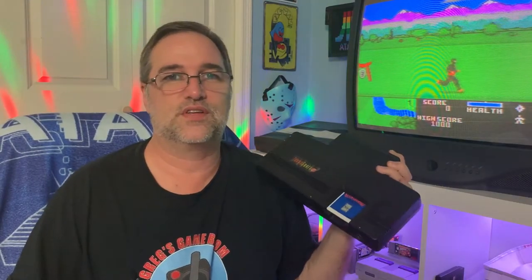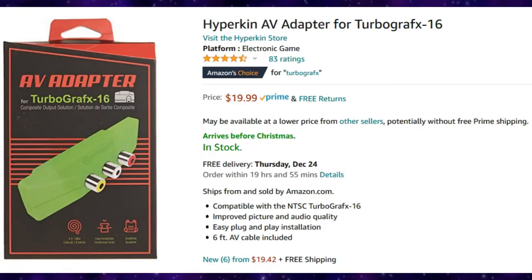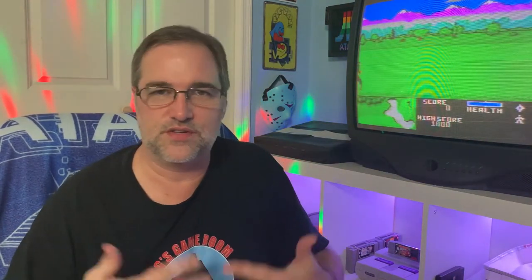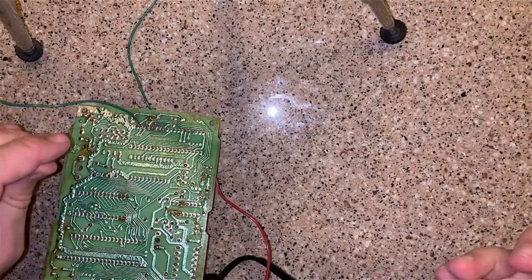The TurboGrafx-16 does not support RCA composite natively. You have to get either a turbo booster, or a Hyperkin module to hook onto the back of it to get composite video out of it — so really, RF is your only choice with that one. And if you have the skills or the desire to mod your Atari systems, ColecoVisions, or Intellivisions, you can get composite video out of those as well. I'm not going to be doing that.